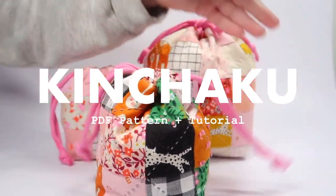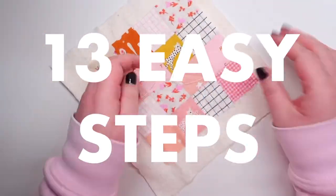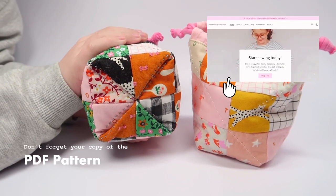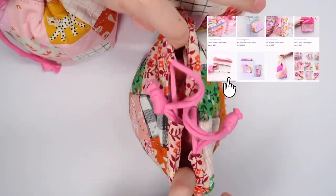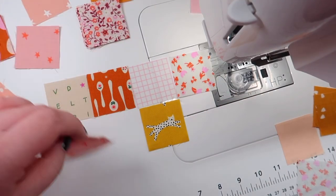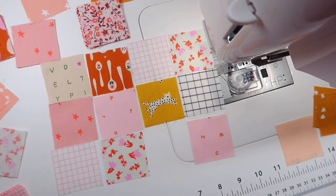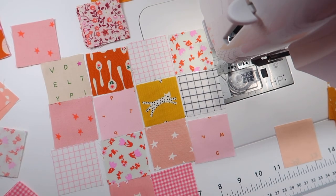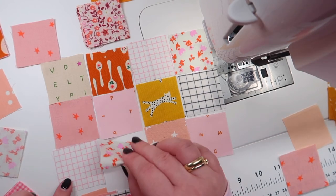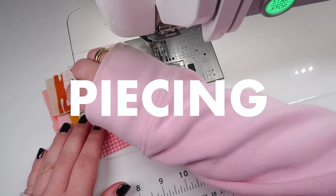The Kinchaku — classic Japanese design meets modern patchwork. Two sizes and two styles, and this is how you make your own in 13 easy steps from start to finish. Now let's get started. Don't forget to grab your pattern. Choose your squares for the outside of your Kinchaku and piece your squares into strips.